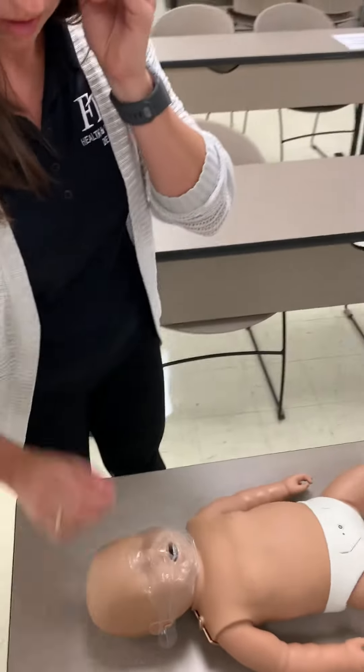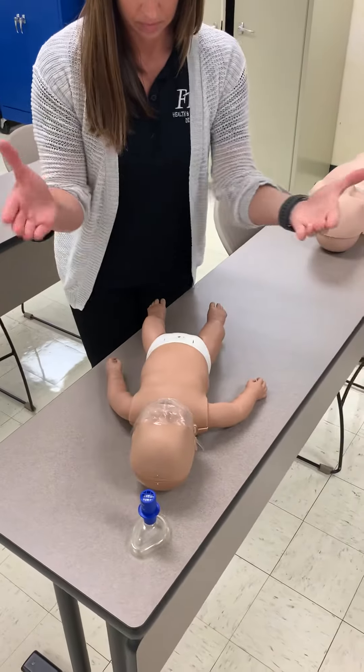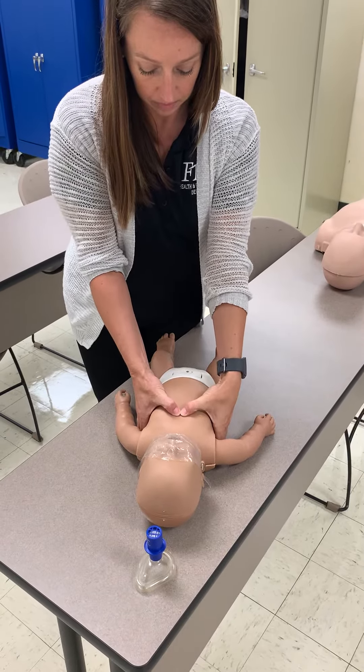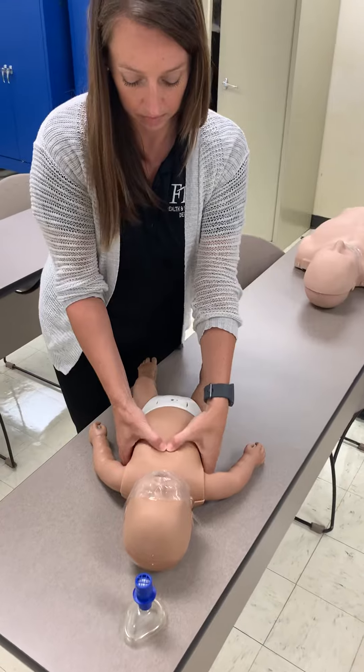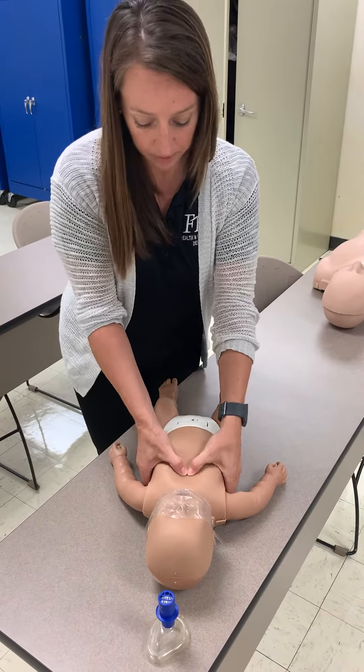Now when we have two rescuers on an infant, some more things change. Notice her technique for compressions has changed to the two thumbs and circling. We're at the victim's feet, and we're going to use our thumbs, and we're only going to give 15 compressions.